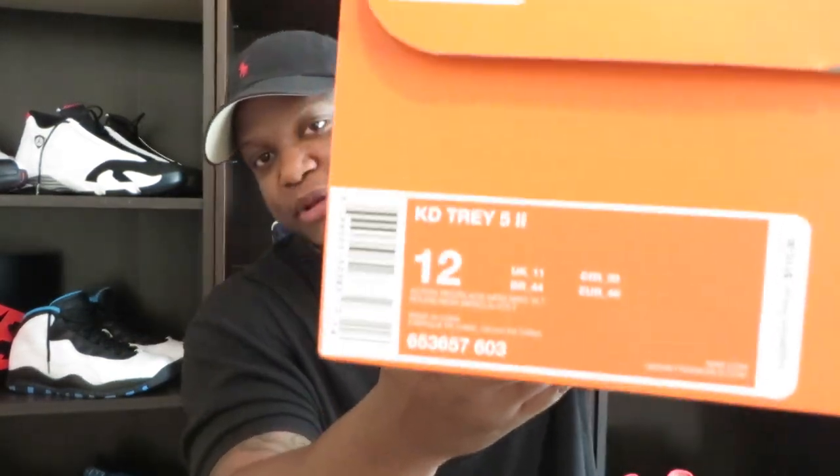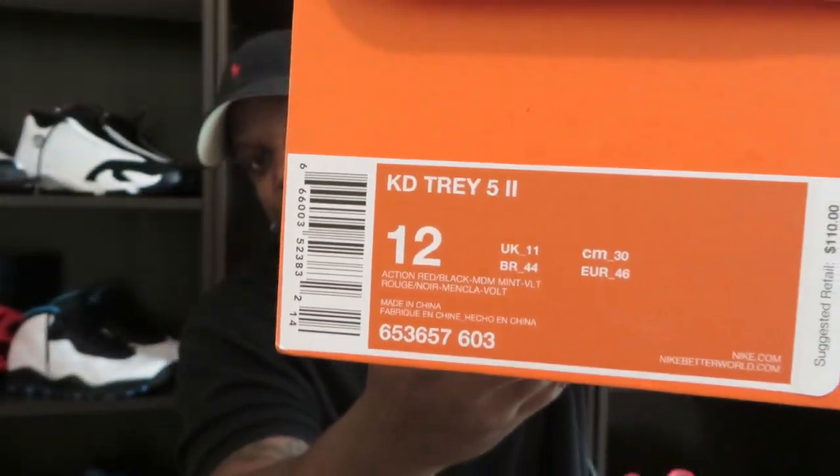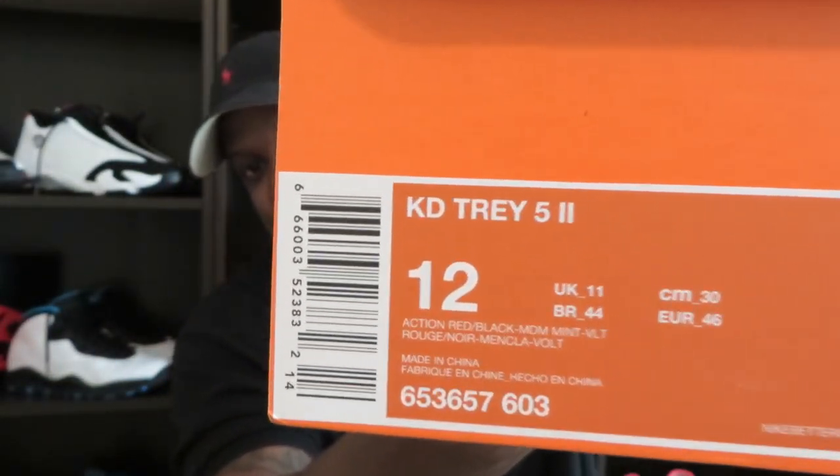I'm not sure about one of the color names — I'll show y'all the colorway so you don't think I'm tripping. Help me out with those colors if you know what I'm talking about. They retail for $110, so let's get into them — new shoes, let's do it.